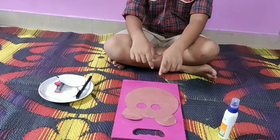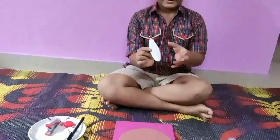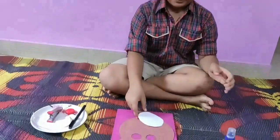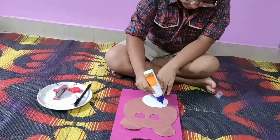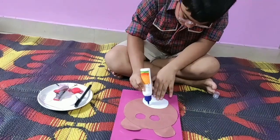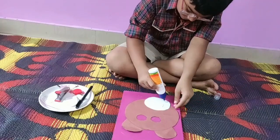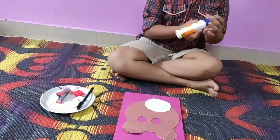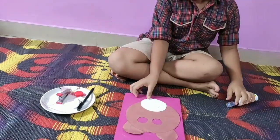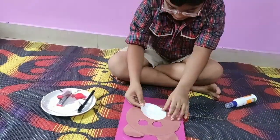So now friends I have cut the eyes. Now I will take this oval shape of white paper, I will glue it, and then I will stick it here.